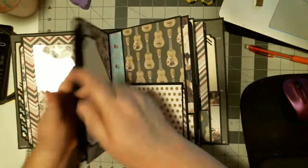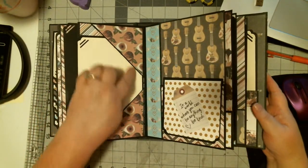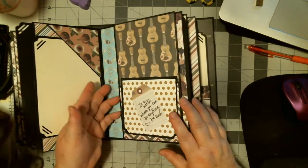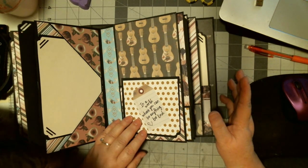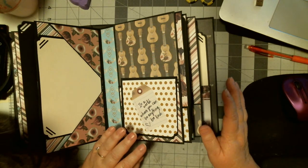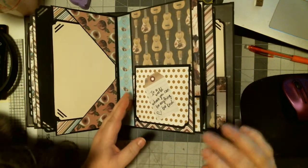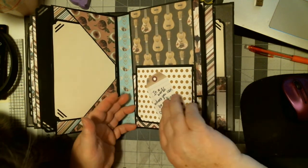I have the camera on so Mittens is going to come visit. Then you have the corner pocket. It never fails — I'm working on something with the camera and she comes to visit. Stay right there for a few minutes and then I'll get you treats. So there's this, and there is a pocket here.